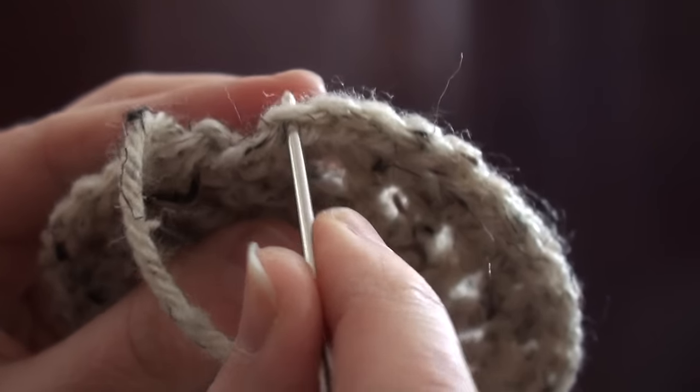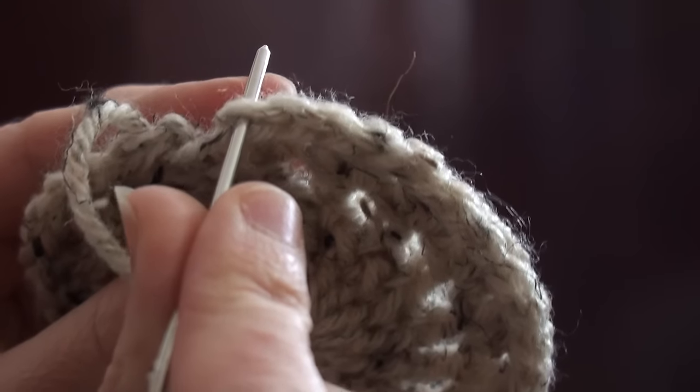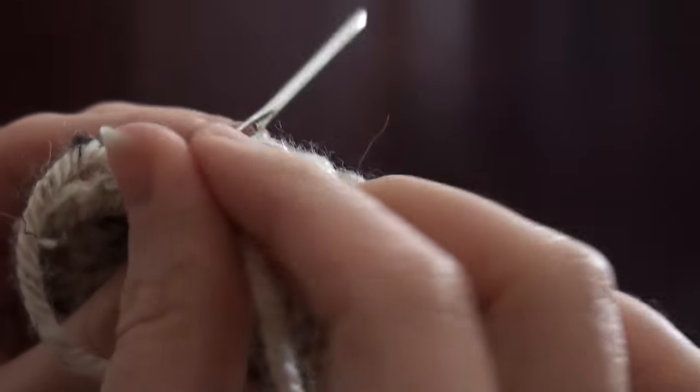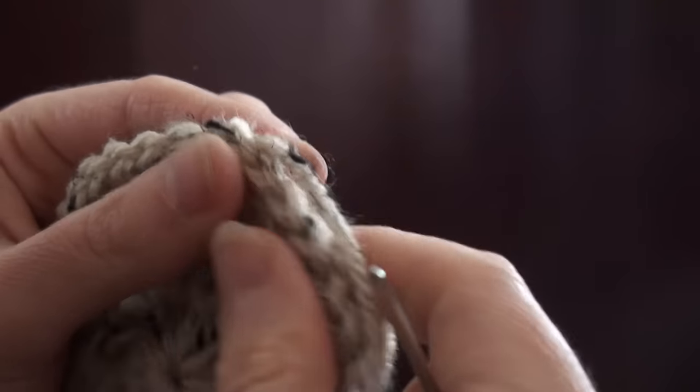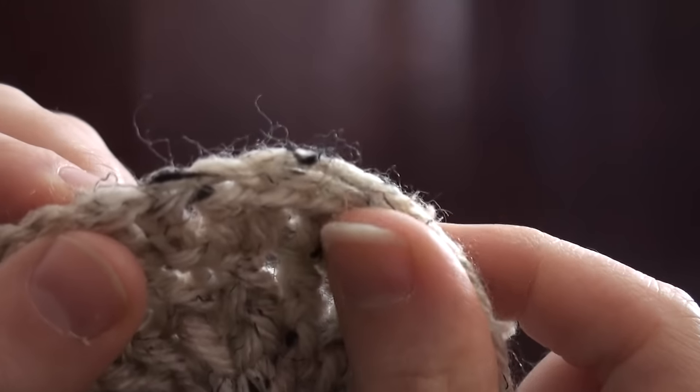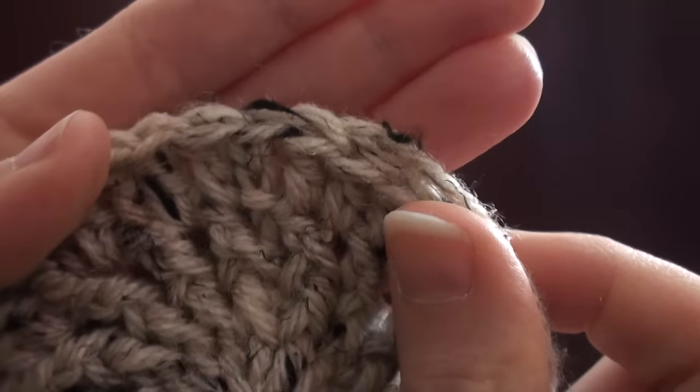Now what we're going to do is go through the back loop only — back loop only from front to back — and we're going to pull it through. Now we're going to tighten it just enough so that the V that we've just created looks like all the surrounding V's.